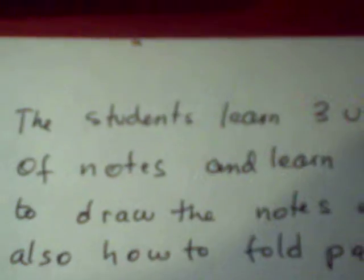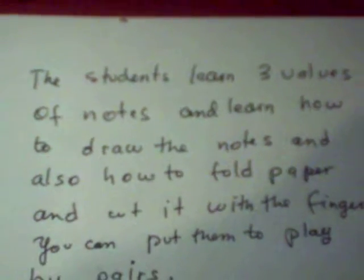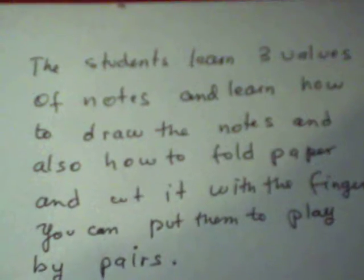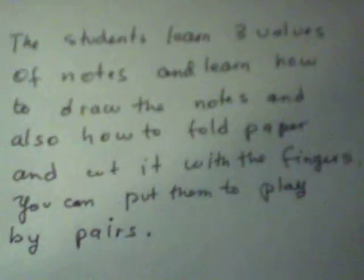The students learn values of notes and learn how to draw the notes and how to fold paper and tear it apart with the fingers. You can put them to play by pairs.